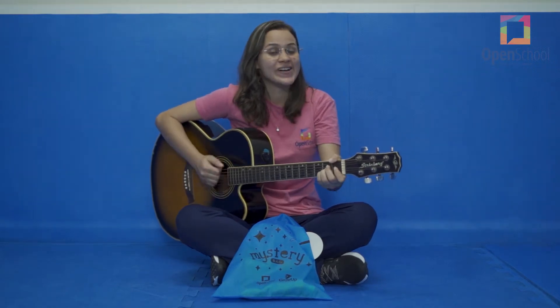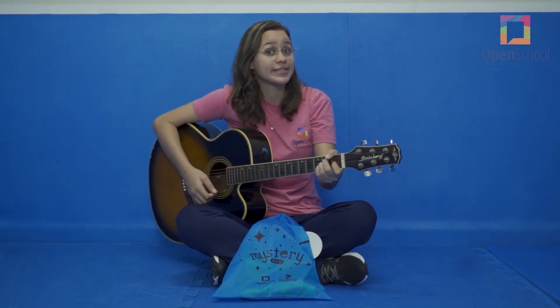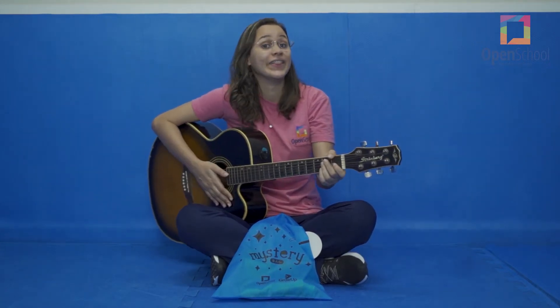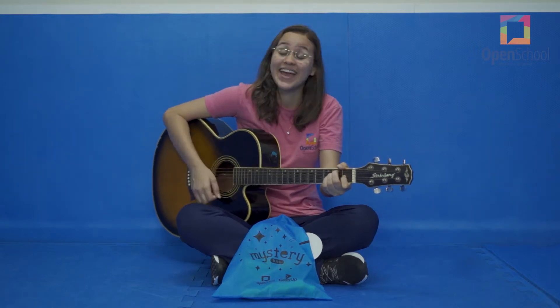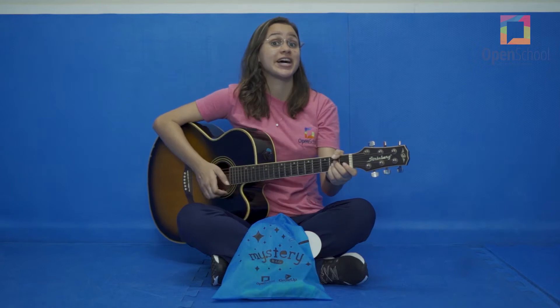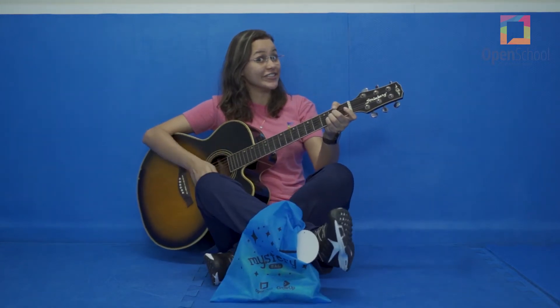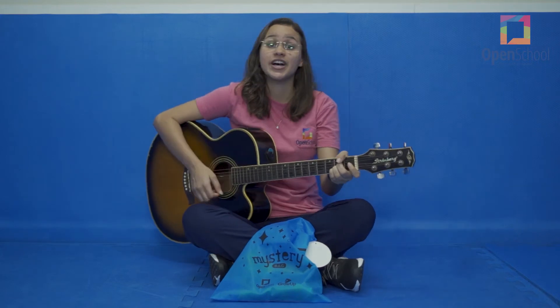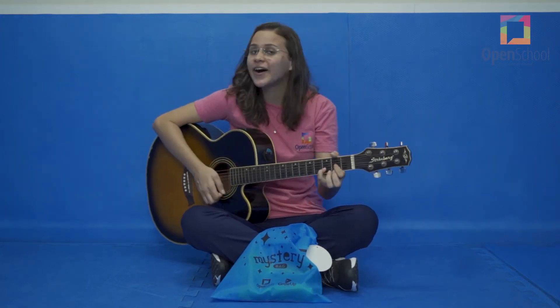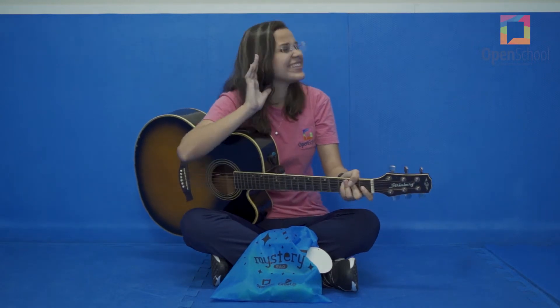Hello, hello, can you clap your heads? Hello, hello, can you clap your heads? Can you stretch up high? Can you touch your toes? Can you turn around? Can you say hello? Yes!